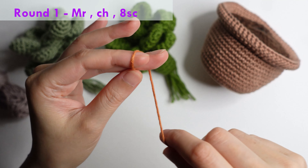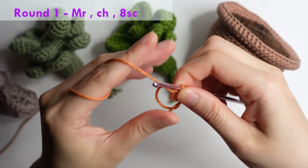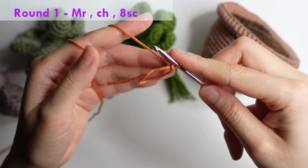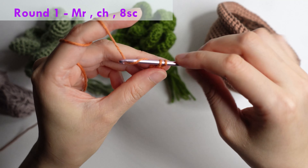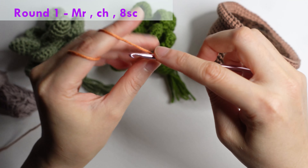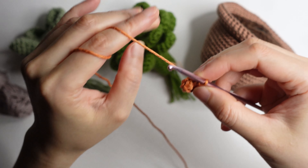Round one: do a magic ring, chain, and then eight single crochet inside the ring. Once you have eight single crochet, pull the tail of the yarn.